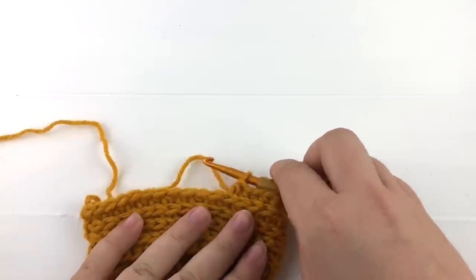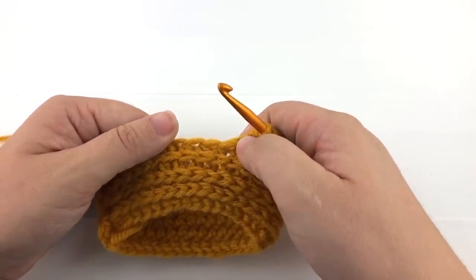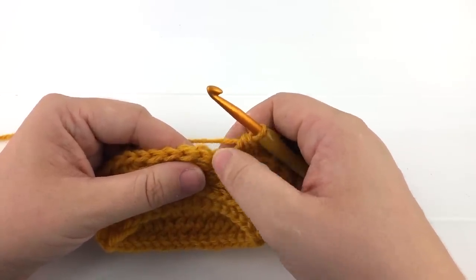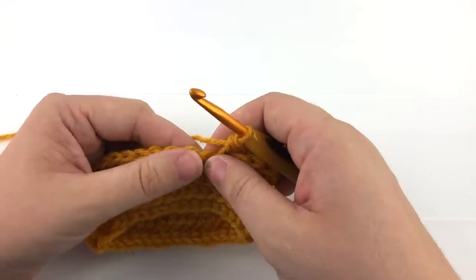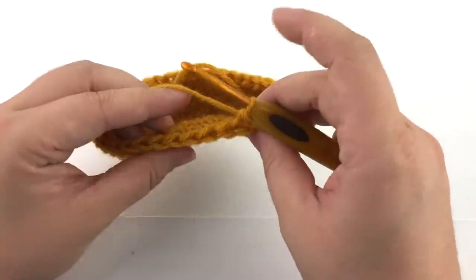So let's go ahead and work a few stitches in the round. We work the stitch exactly the same as before except that your third loop will be on the back of your work. The top of the stitch gets pushed forward, placing the third loop where the back loop usually would be.